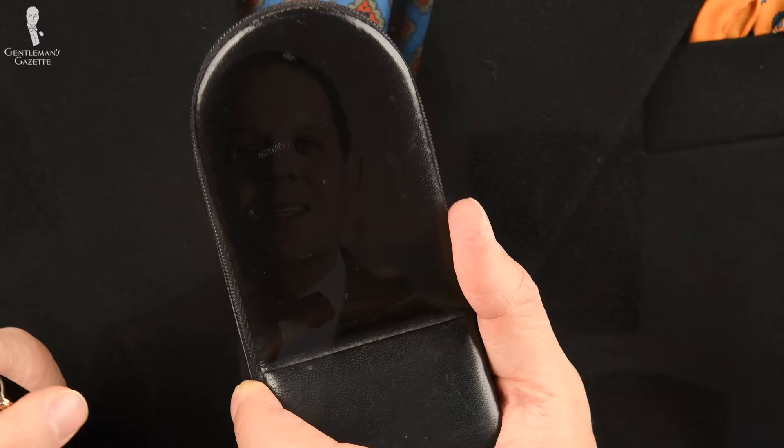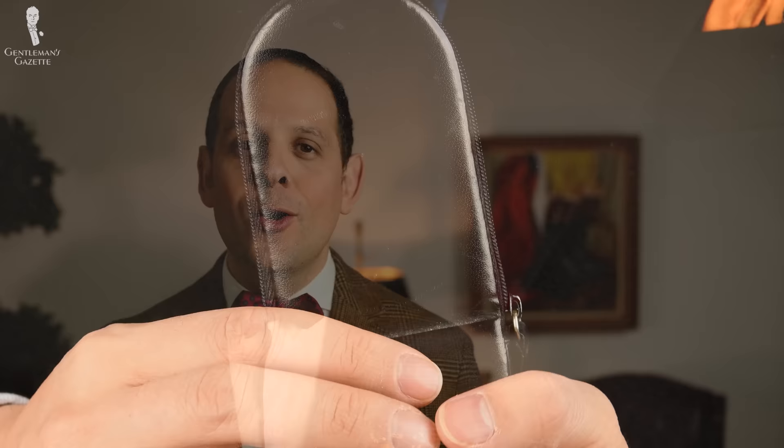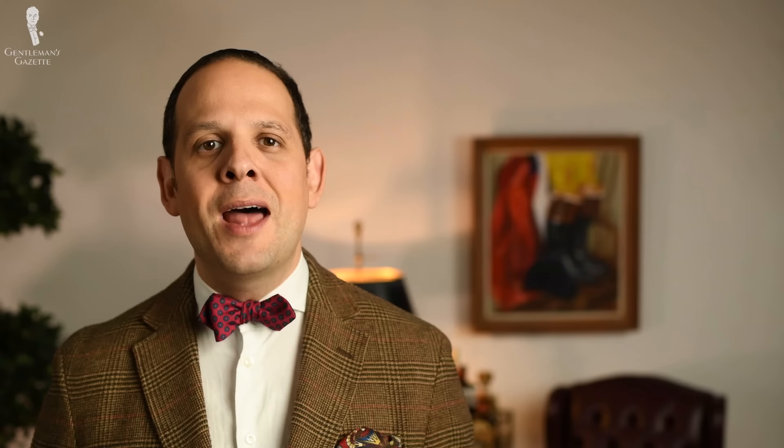Now that you know how to choose the right fountain pen and how to write with it, what else should you keep in mind? Always keep the cap on top of the nib when you're not writing. If you don't, it dries out and you'll have a hard time starting to write next time around. Your nib may also get damaged, so unlike with a ballpoint pen, you always want to cap and cover your nib. On top of that, a fountain pen needs a bit more maintenance — it has to be cleaned regularly.